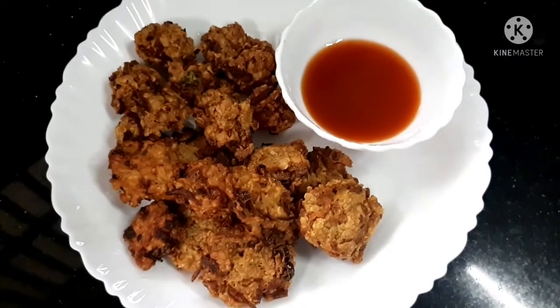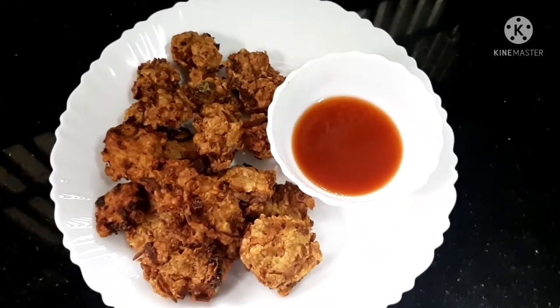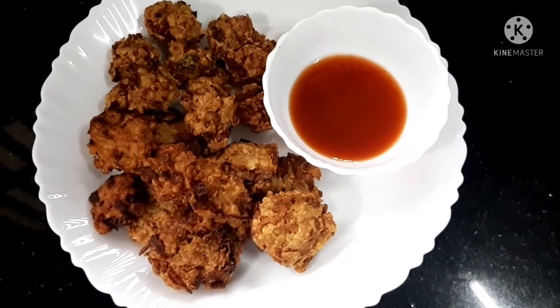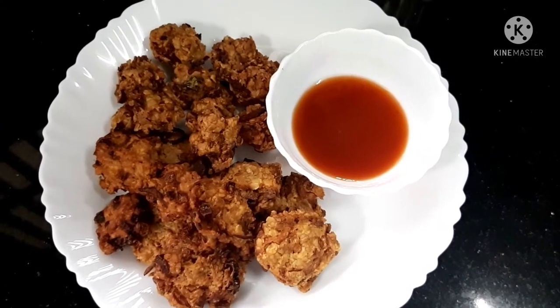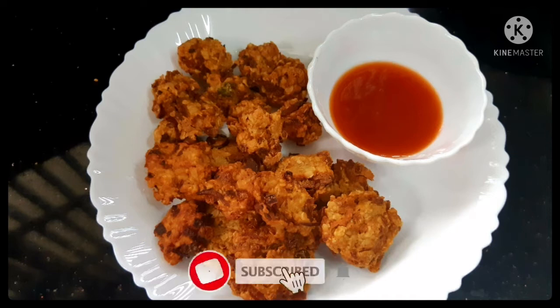It's tasty and crispy. It's ready — let's try the oats snack here. It's a super snack! If you like this video, please like it, don't forget to subscribe, and please click the notification bell.